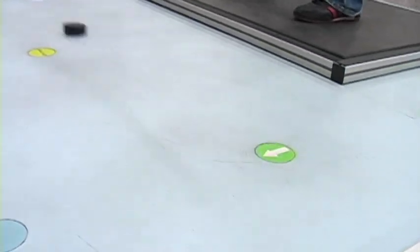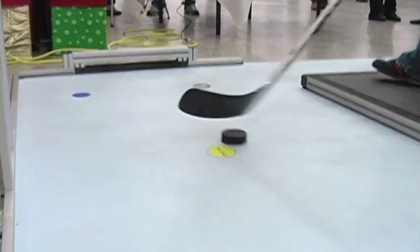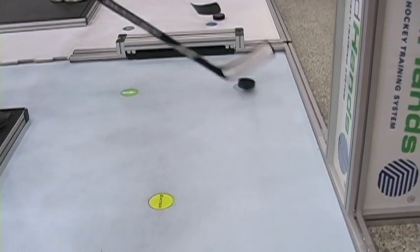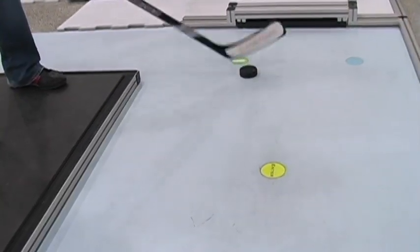What we're trying to do is to provide off-ice alternatives to all of the skills that need to be mastered to play hockey effectively. When you use RapidHands you will find a certain confidence in being able to move the puck adeptly on the ice, and you will do things on the ice that you didn't do before just because you had the confidence to do it.